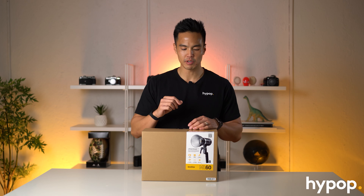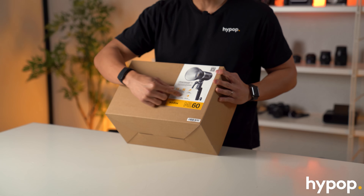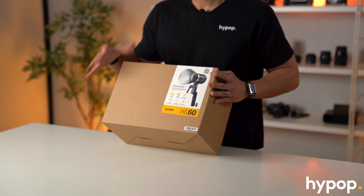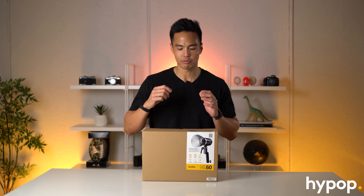Let's get into it. So I've got with me the brand new Godox ML60 in the retail packaging here. You can see the carton - it has a few features listed on the front. The ML60 is a 60 watt continuous LED light, but the difference between this and previous Godox models including the SL60 is that this is a portable battery operated continuous light, which is great.